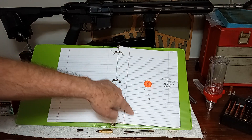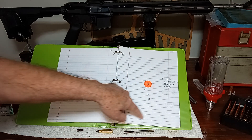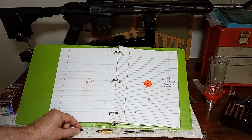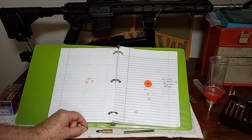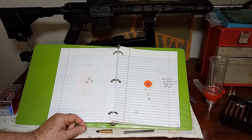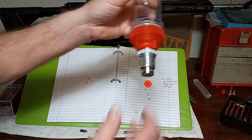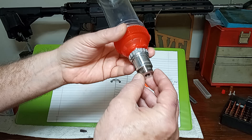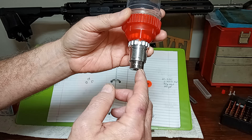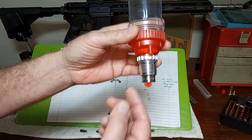This would have been my typical group at 25 yards with the bullet sized at .265. I got talking with some guys on Discord — Julio was one — and he said that for his Grendel, he sizes them at .266. So what I did was I opened up the sizer die with a dowel rod and some sandpaper and made that .265 diameter sizer die a .266 diameter.